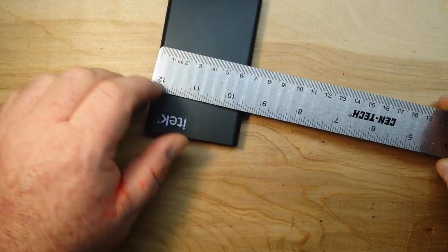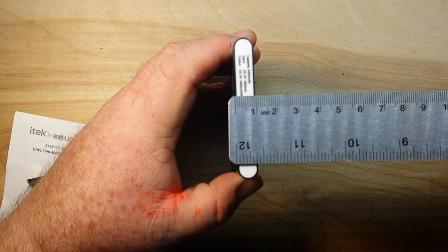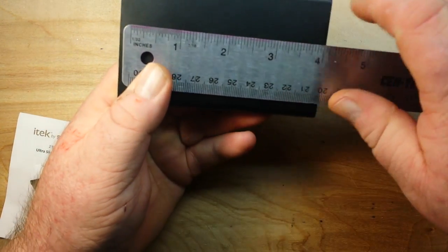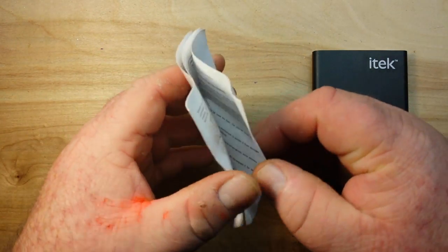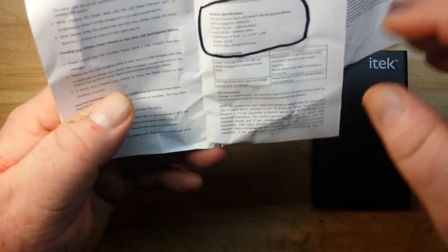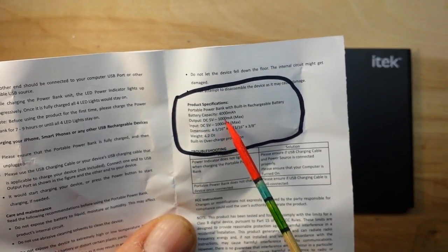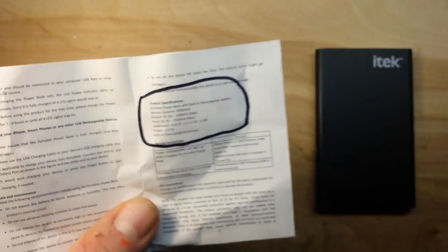There are your metric measurements — it's a slippery little guy — and your imperial measurements. It doesn't weigh anything. Here are the specifications: battery capacity 4,000 milliamp hours, output 5 volts at 1 amp, input 5 volts at 1 amp. The weight is 4.2 ounces. Built-in overcharge protection, which I should certainly hope so.